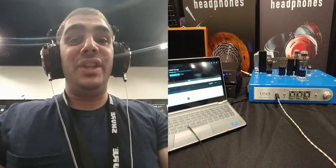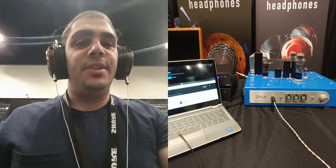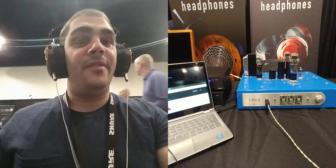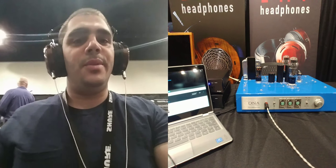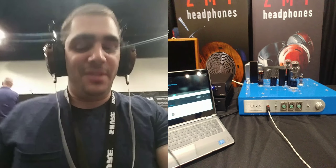I really like it, this is a really fun sounding can. The Atticus, when I first heard it, wasn't necessarily my cup of tea, but I appreciate what the open back variant of it brings to the table. It still has that nice, really fun, romantic and warm, beautiful signature, but with just a little bit more air and a little bit more clarity. This is definitely another really excellent headphone from the ZMF team.